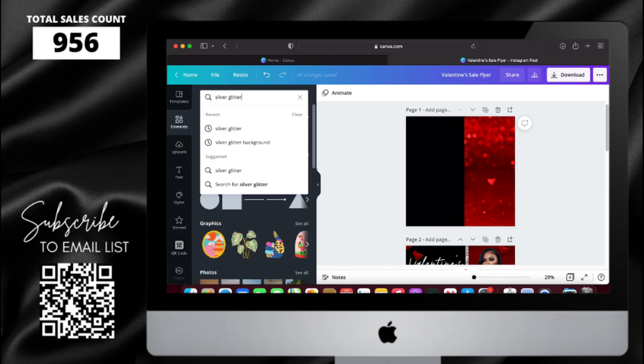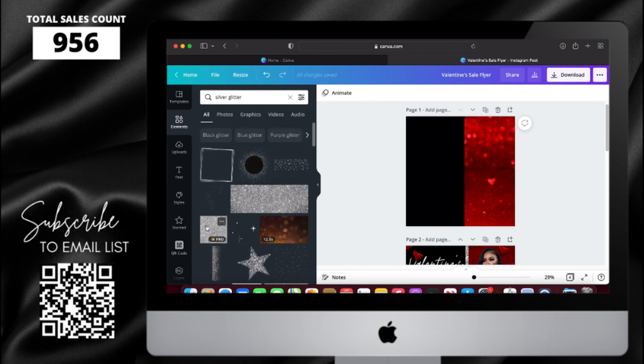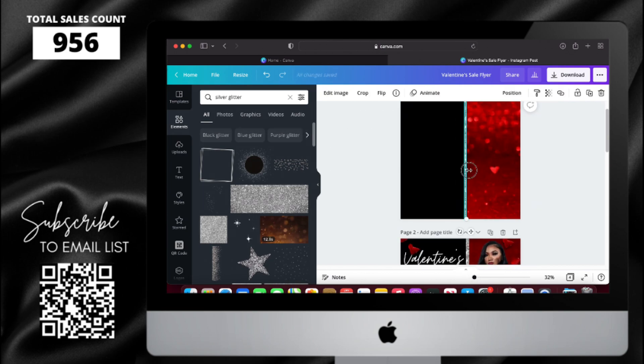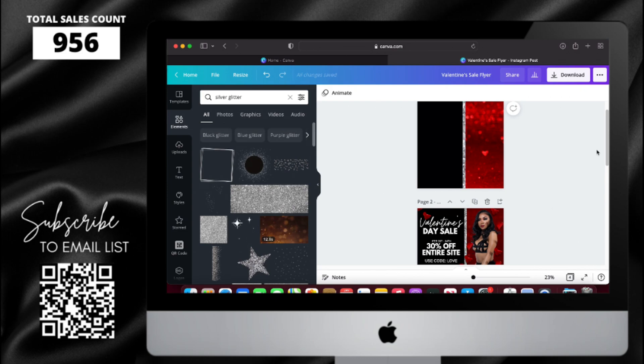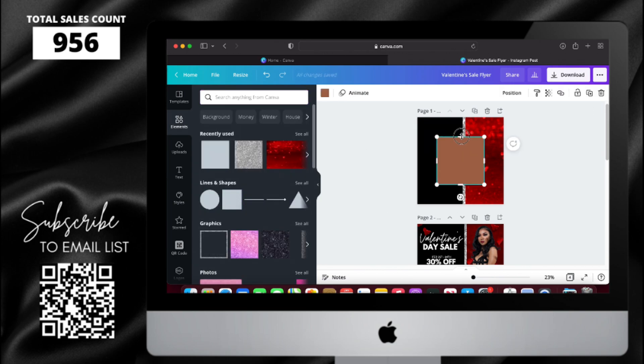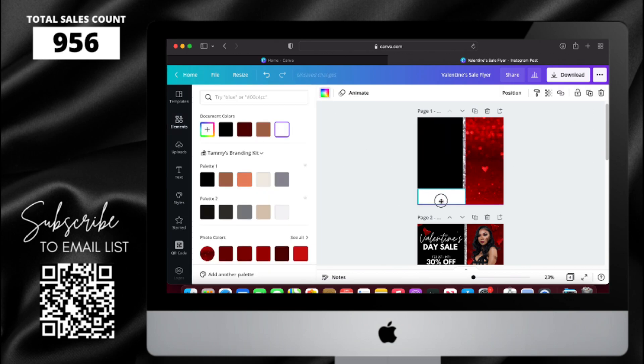Now I'm going to add the glitter line in the middle — I'm just going to look up silver glitter background and then resize it. I also need to add one more square at the bottom, so I'm going to go to Elements, then Lines and Shapes, change the color to white, and then resize it.